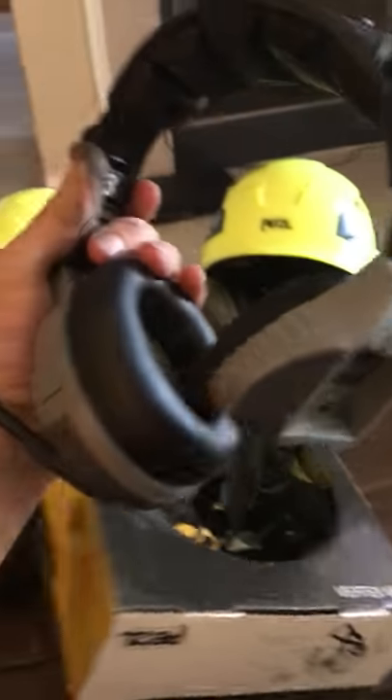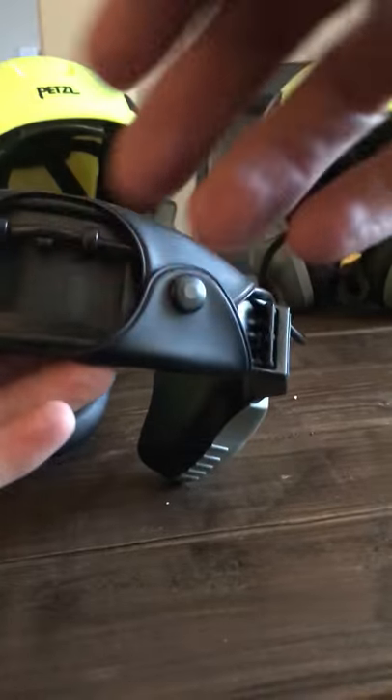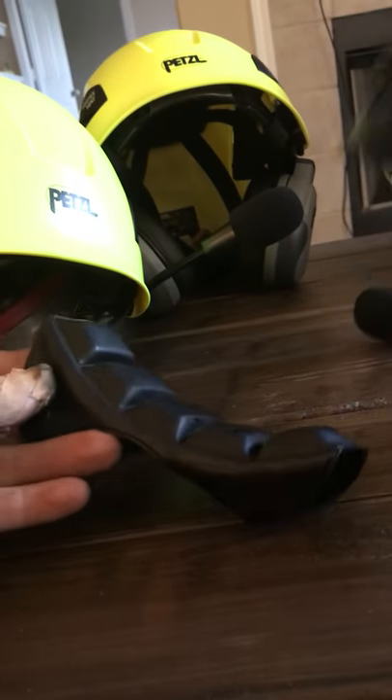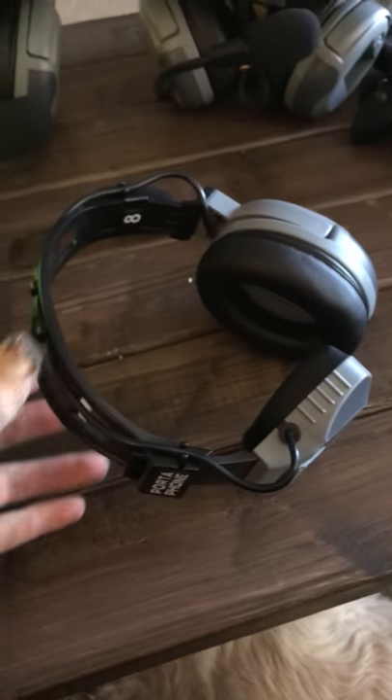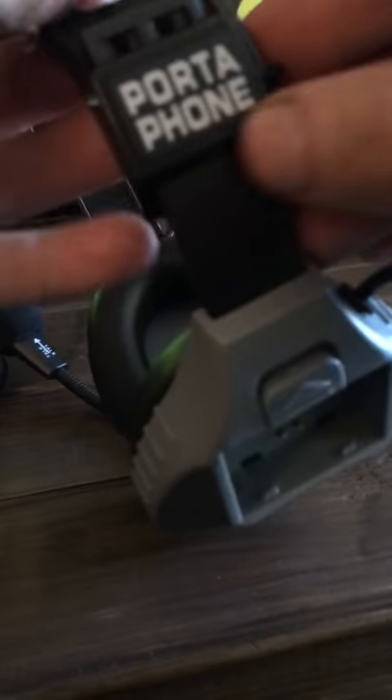I got a brand new helmet in the box and a brand new headset, nothing's wrong with it. First step: under your wiring — pretty simple.